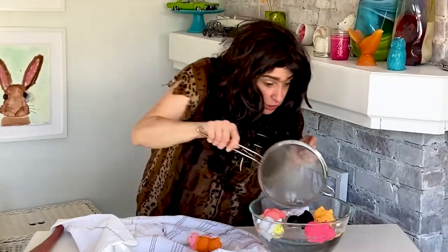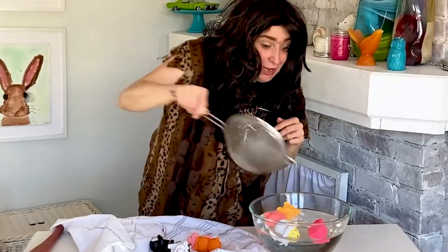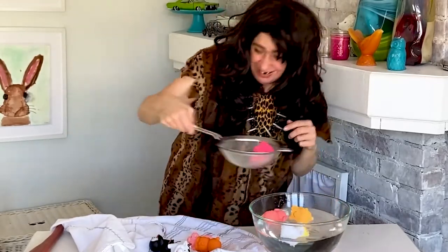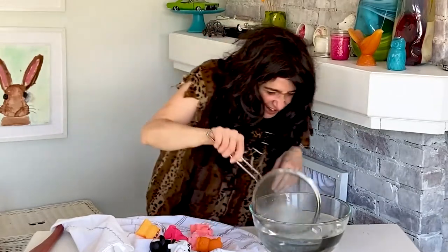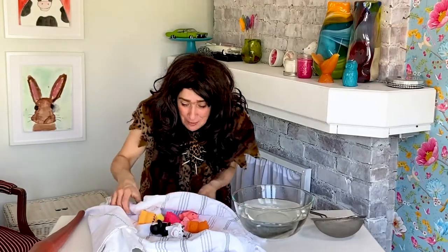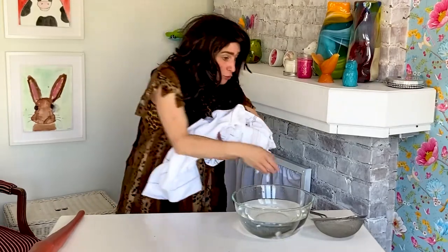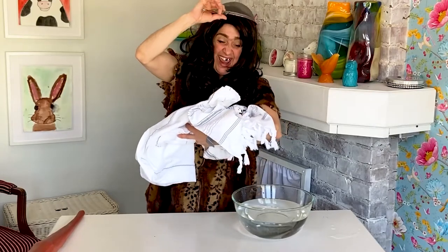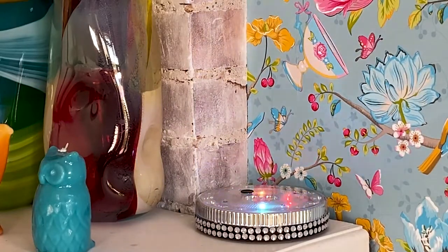One, two, three, four, five. Is it looking like a strainer? The strainer does not belong on your head, Grubb.